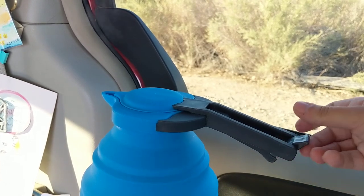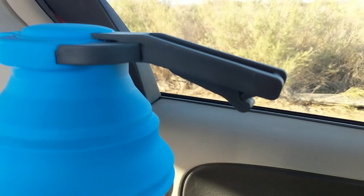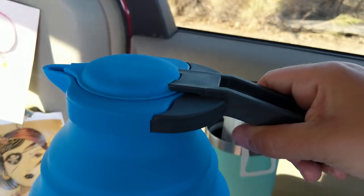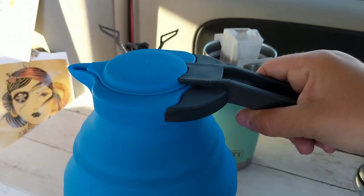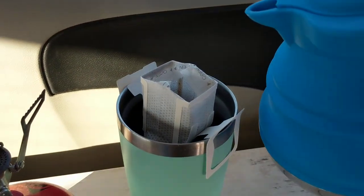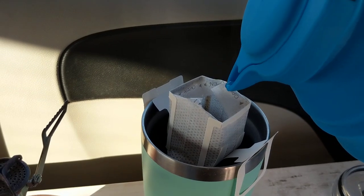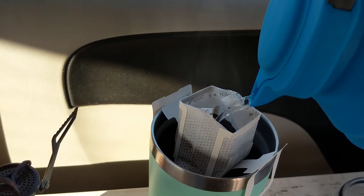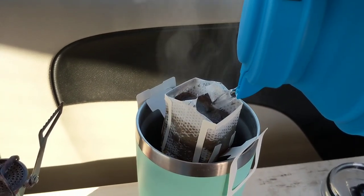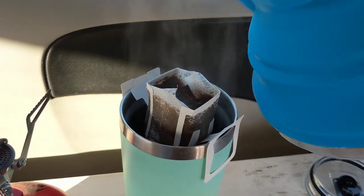It has this little latch on it that locks the handle into place so you can open up the lid, and then it's pretty ergonomic so you can handle the tea kettle when you are about to pour your water for your coffee. I drink the Kuju coffee and the spout on this, as you can see, is pretty modest, which is nice because it doesn't spout out a ton of water all at once.